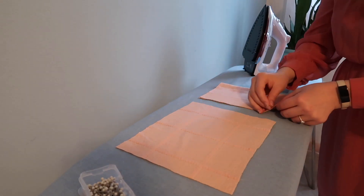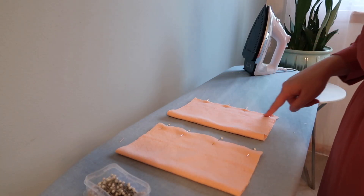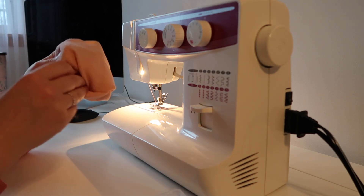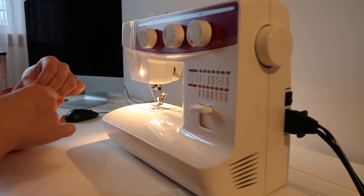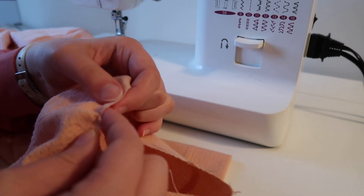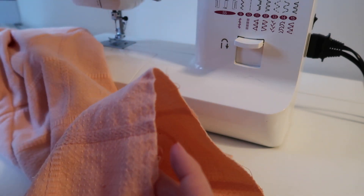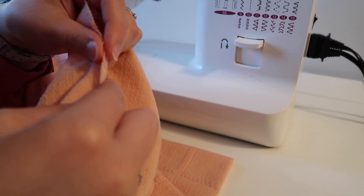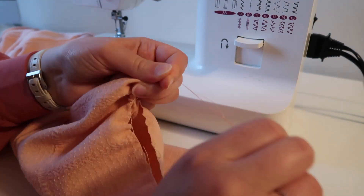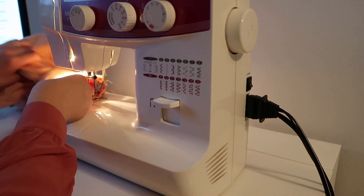Moving on to the cuffs, which are pretty similar to the band. You start by pressing them in half, then sew them along that pinned edge to create a tube. Then you turn the tube halfway out and that will create your cuff where the seam is now on the inside. Because I made my sleeves a lot wider than the original pattern, I need to do some gathering first. I find hand gathering a little faster, but you could also do this by machine with just a long straight stitch length. I hand gathered these to adjust that opening so it was the same size as the cuff, then pinned and sewed the cuffs onto both sleeves.